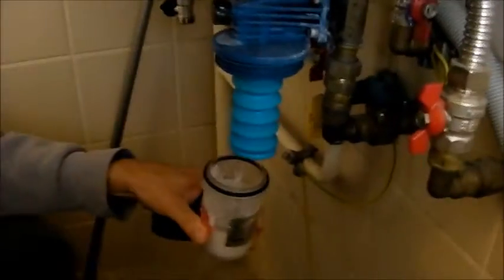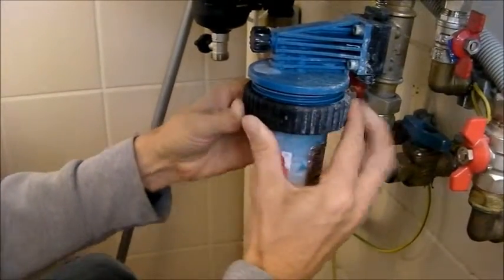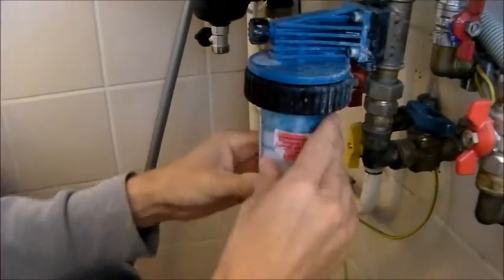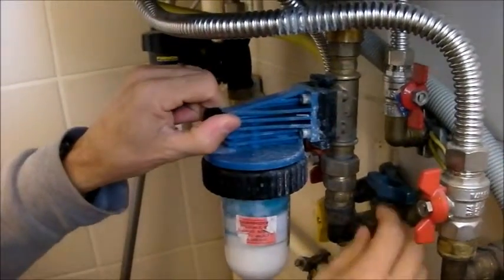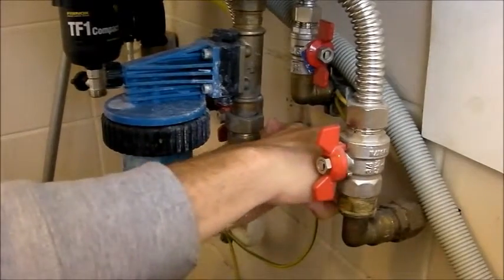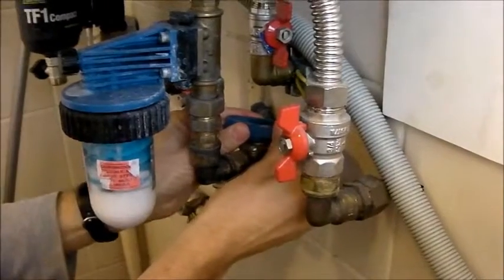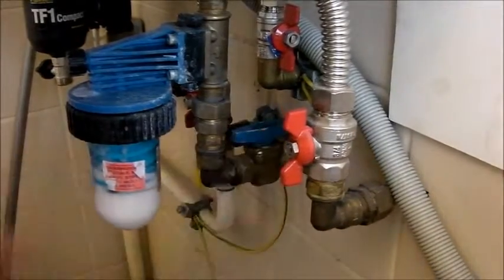Come back over here and put that right back up where it was. Snug it up. Then re-tighten this knob back up again — snug it. Then turn this back on. When you open this valve back up, open it slowly — I just slowly open it so it's gentle on the system.